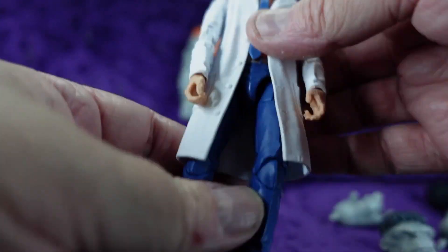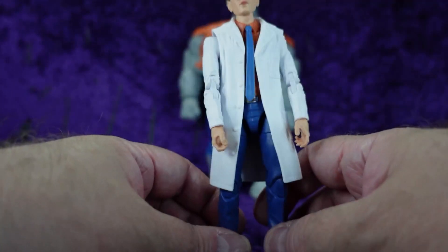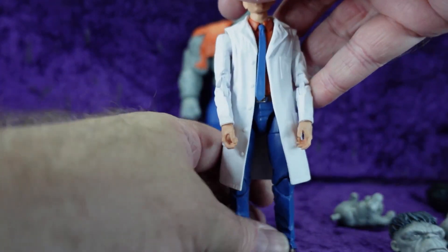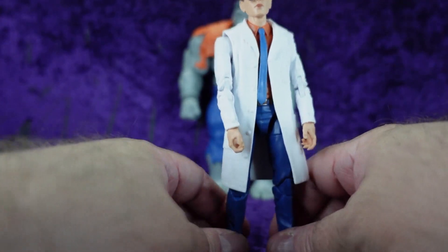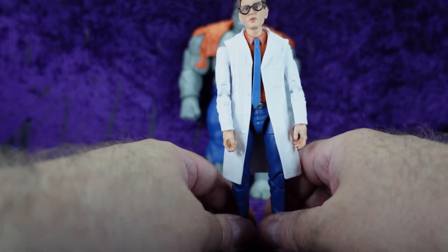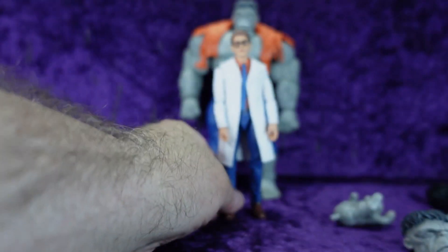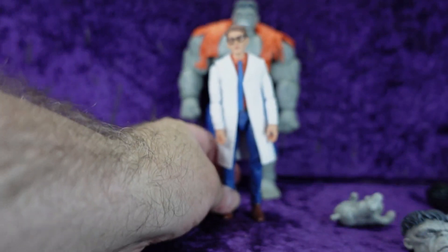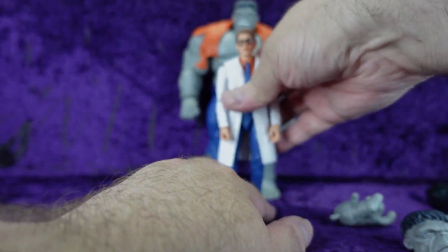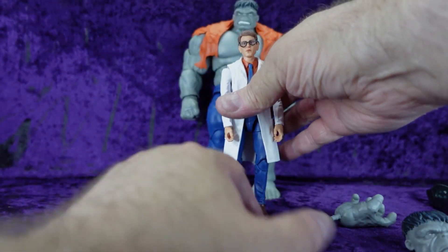Since we've got him out, let's take a look at the sculpt. As I was saying, I'm a sucker for suit bodies and this is no exception — this is a dandy suit body. It looks like he's having a little trouble standing, but I didn't have time off camera to adjust the legs and feet to get them properly aligned. For the most part we've got him where he needs to be. So we've got ourselves a lab coat suit body here.